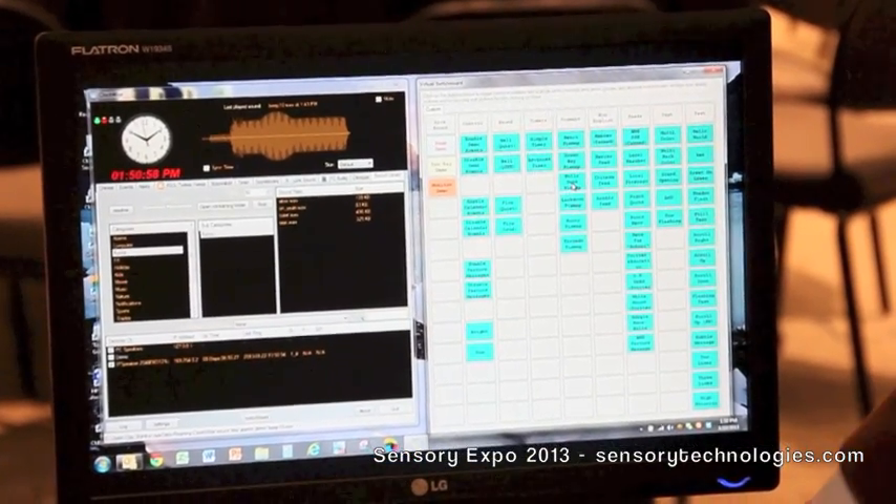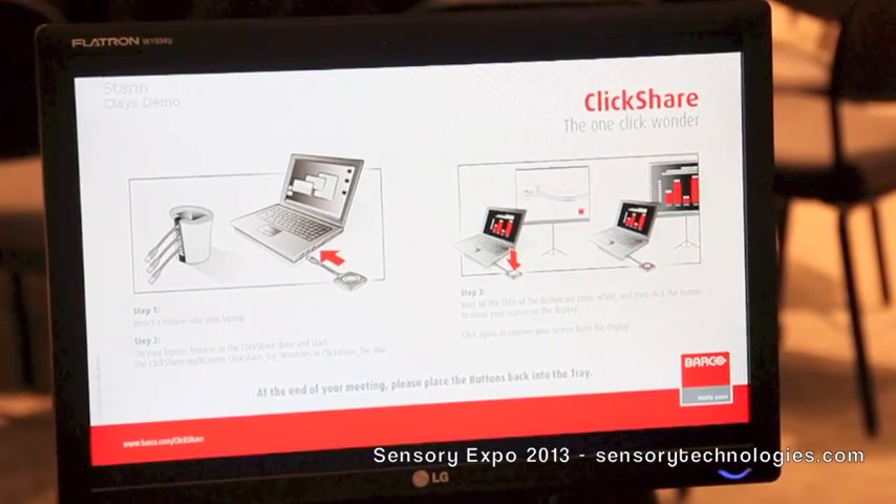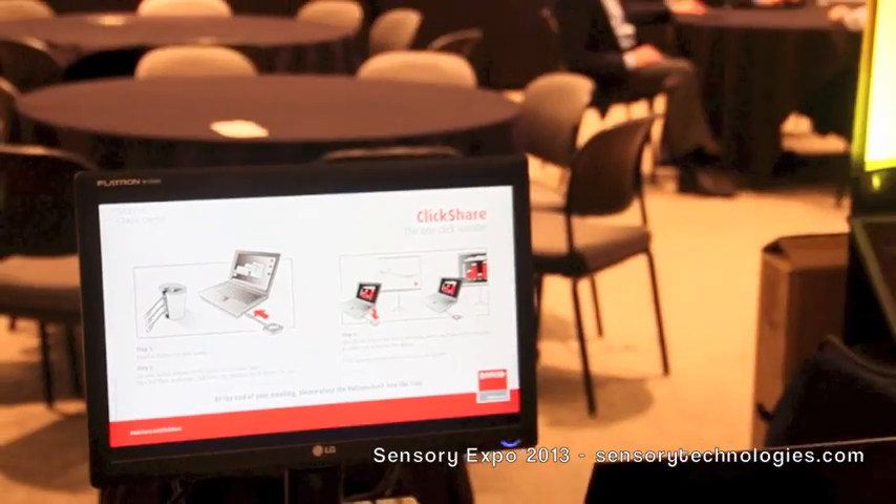So Barco's ClickShare is probably one of those products that everybody's been waiting for, and it's now available in shipping and ready for delivery.